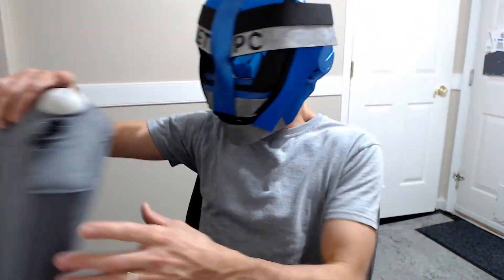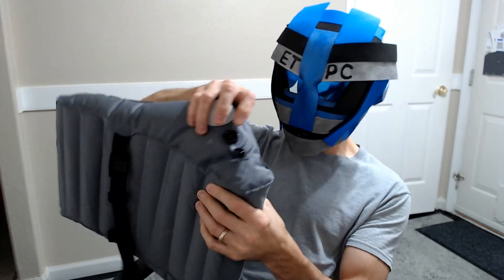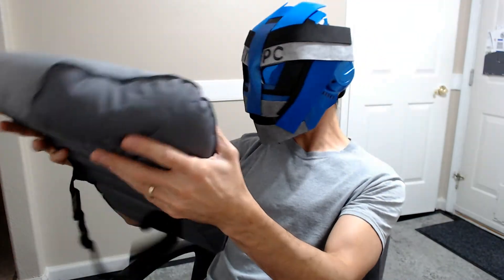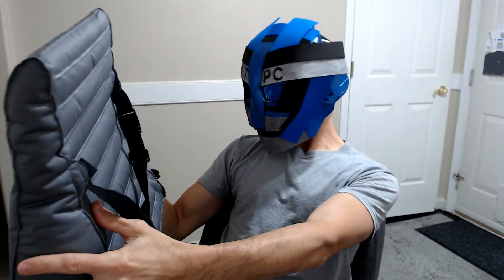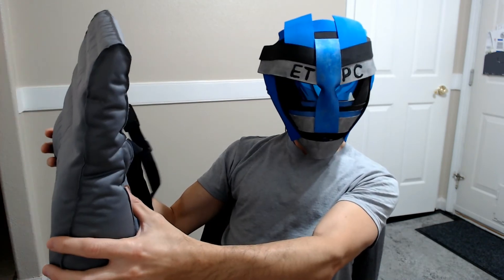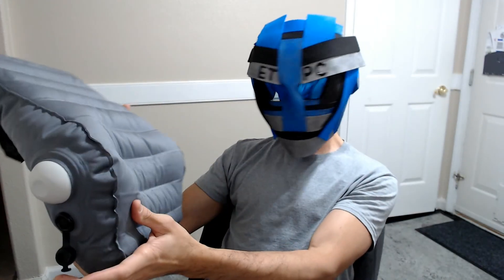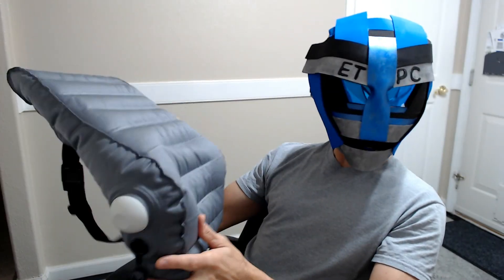Pretty cool here. If you do want to adjust the pressure, like I said, you can pump it up more — you saw I just let some air out. Just push that button right there and it lets the air out. Anyways, pretty comfortable little item here and pretty impressed with it. You can check this out on Amazon — runs about $24 — and I'll leave that link in the description below. Thanks for watching this unboxing and review, my friends. Have a great day and we'll see you next time. Take care.